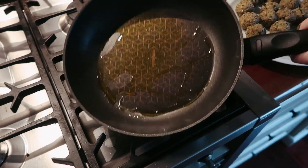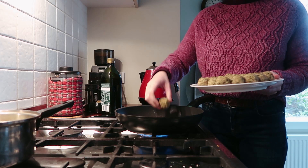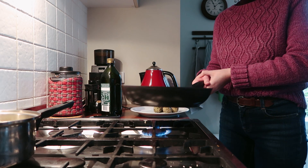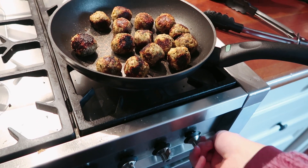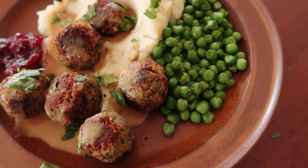When you're ready to cook them, grab a nice non-stick pan and pop in your balls. Don't crowd them too much and don't touch them too much if you want a nice crispy outer layer. They really crisp up super well. I served them with mashed potatoes, peas, cranberry jam, and the gravy.